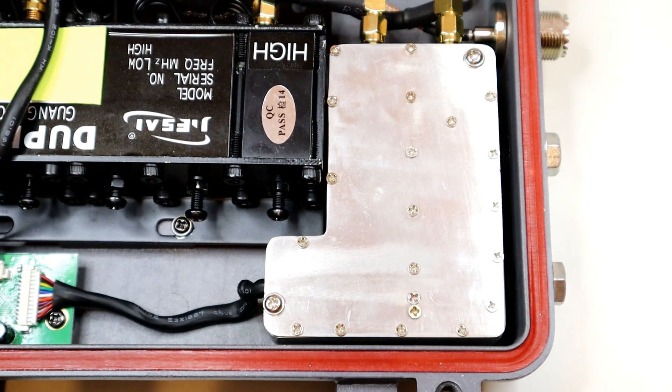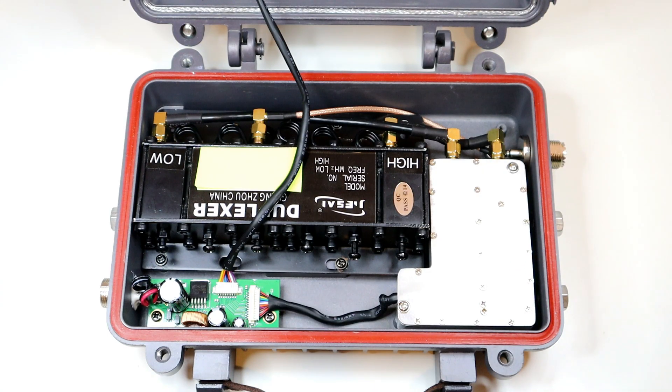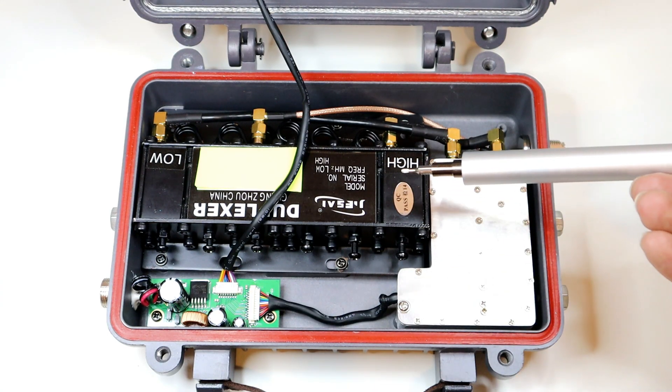On this side we've got the transceiver unit itself. I wasn't sure what to expect in here, but it's actually sort of an all-in-one transceiver unit. It doesn't look like it's a handheld that's been modded — it looks like a specially produced part. There's quite a lot of shielding in there; I'm not going to take that off because I don't want to mess anything up.